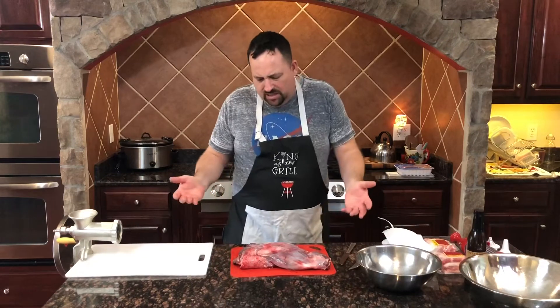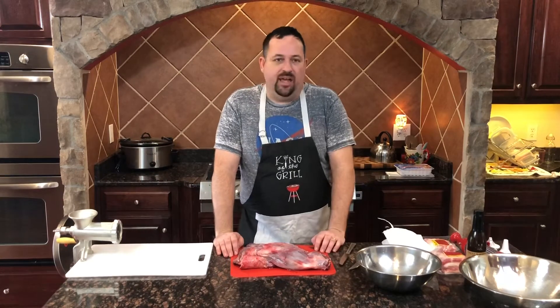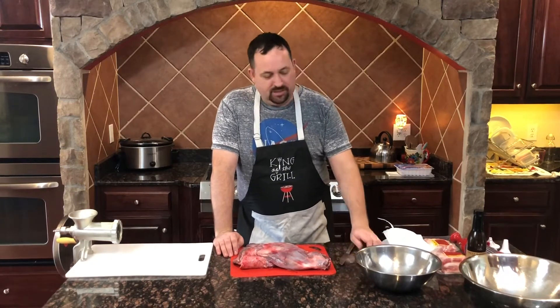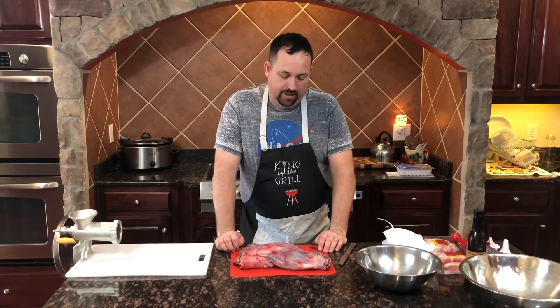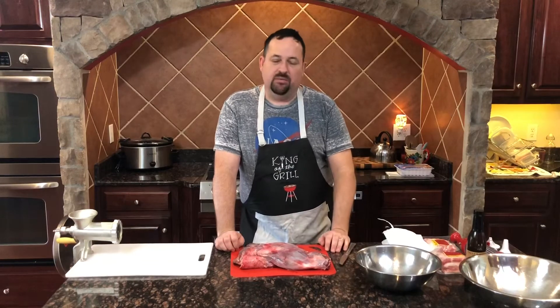Now where do we go from here? Believe it or not, it's really not that difficult. You don't have to be any kind of expert butcher. The main rules are: don't cut yourself with a knife, and try to keep your hands nice and clean so you're not spreading bacteria. So the number one thing you want to do with the meat is to get rid of silver skin.